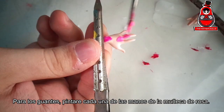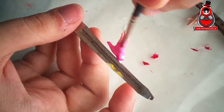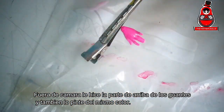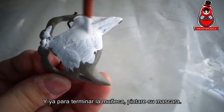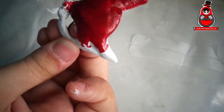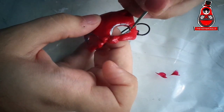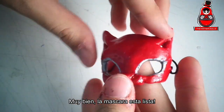For the gloves, I will paint each of the doll's hands with pink. Off camera, I made the top part of the gloves and painted them the same color. And to finish the doll, I will paint her mask, giving it the same effect I did for the gloves. Alright, the mask is ready.